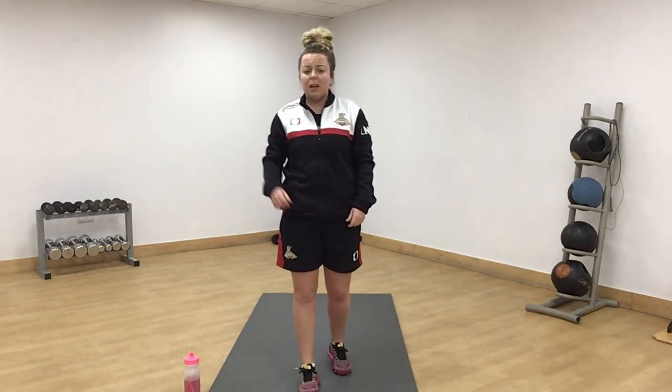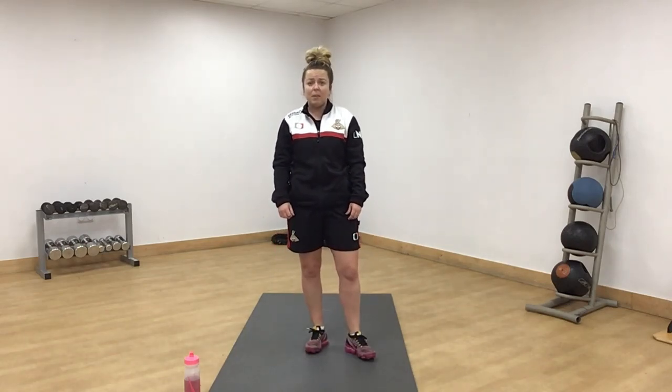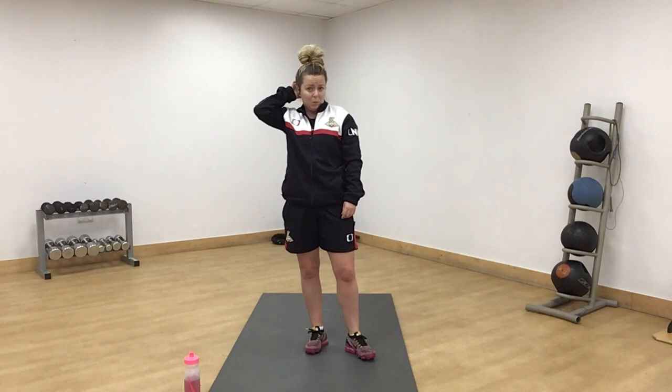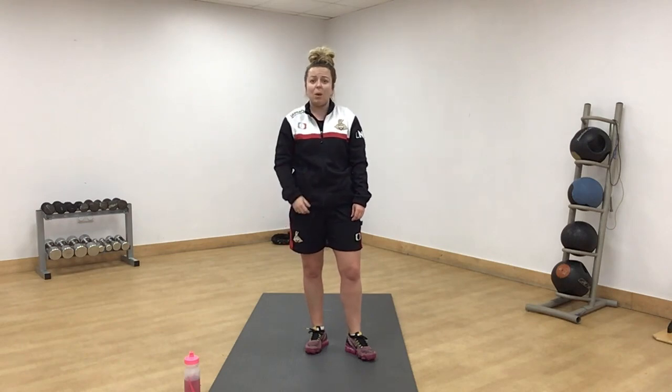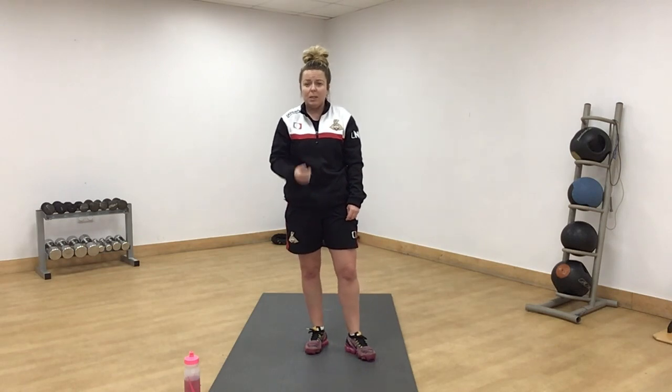And give yourself a round of applause everybody. Thank you for taking part in our Home Goals traffic light workout. Please have a look at our YouTube channel for some other workouts. And if you have got any requests that you would like to see us do, please send them in to us. Thank you very much.